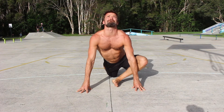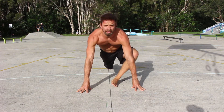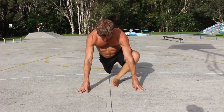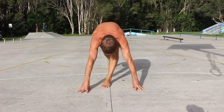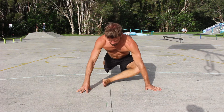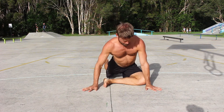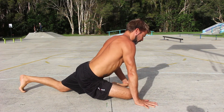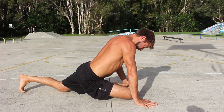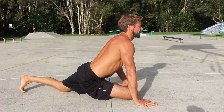Continue to move between the forward folding hamstring stretch and the pigeon position for the prescribed number of repetitions. After completing the reps, walk the front foot across the body and sit down into the pigeon stretch. Aim to keep the hips square and try to push the hip of the front leg back and down towards the floor. Hold the pigeon stretch for the prescribed time before repeating the entire sequence on the opposite side.